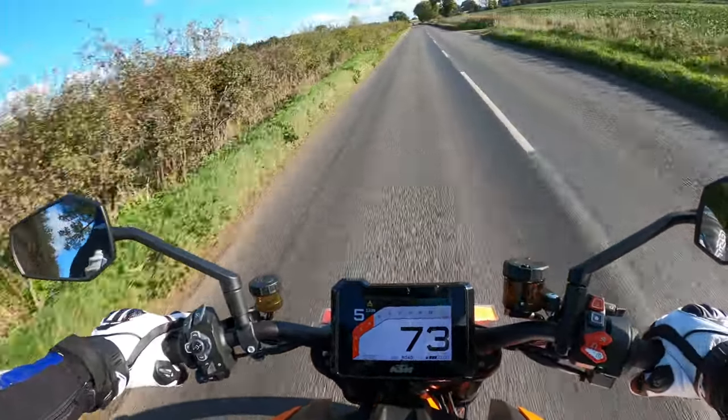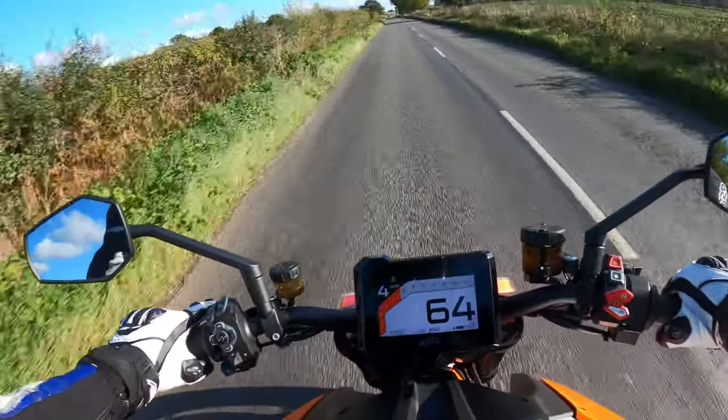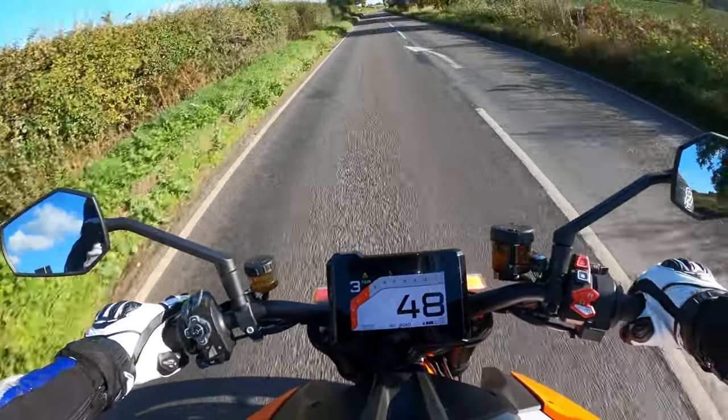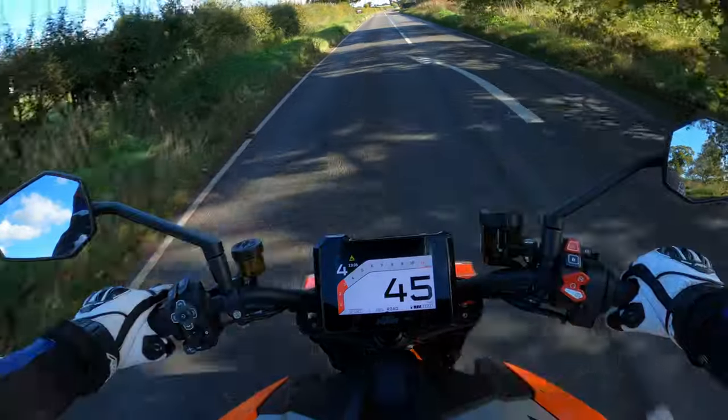I don't know why I'm using the clutch — it's got the blip. We'll see what the blipper's like down the box. Very, very smooth there. So, 40mph in fourth gear.